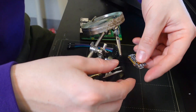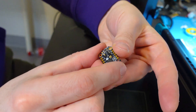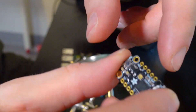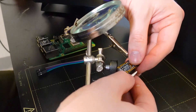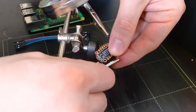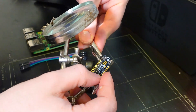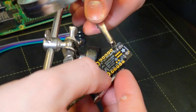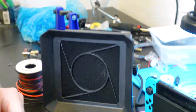The pins we need to connect are the ones labeled ground, battery, reset, and pins three and four — five pins total. I have five pins to solder and I'm positioning them to the correct spots. Now I think we are ready to start soldering.